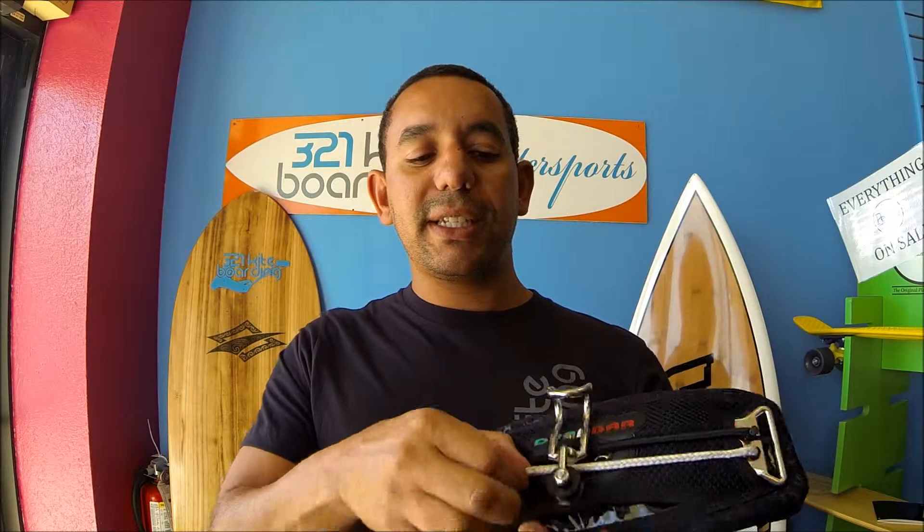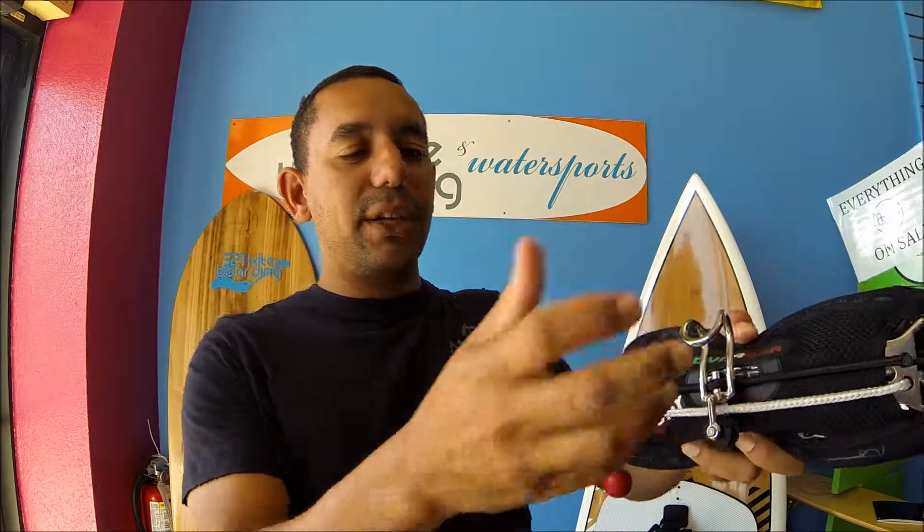The benefit of this spreader bar hook is it's attached to a Dyneema rope, which allows it to really just move whichever way you need it to go, so that you have total freedom on the waves. Let's take a little bit closer look at the Dyneema V7 XT.